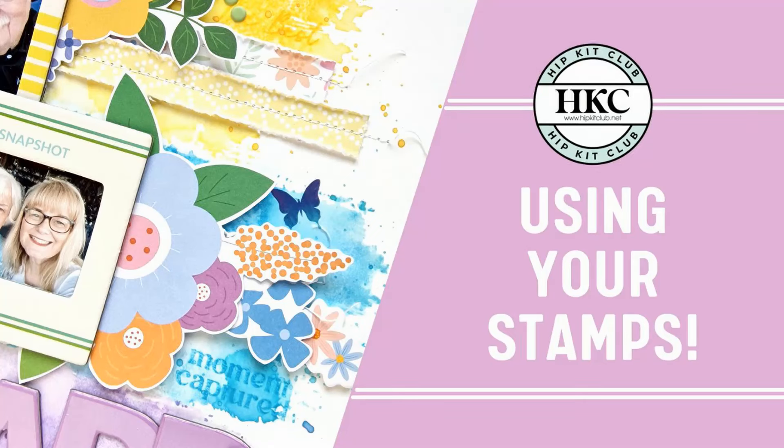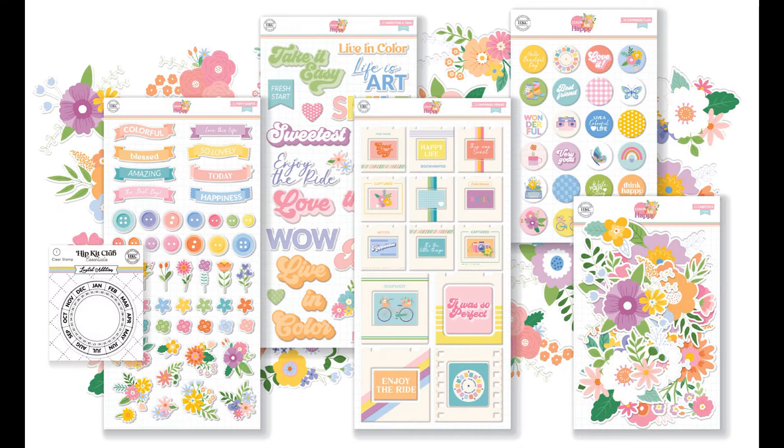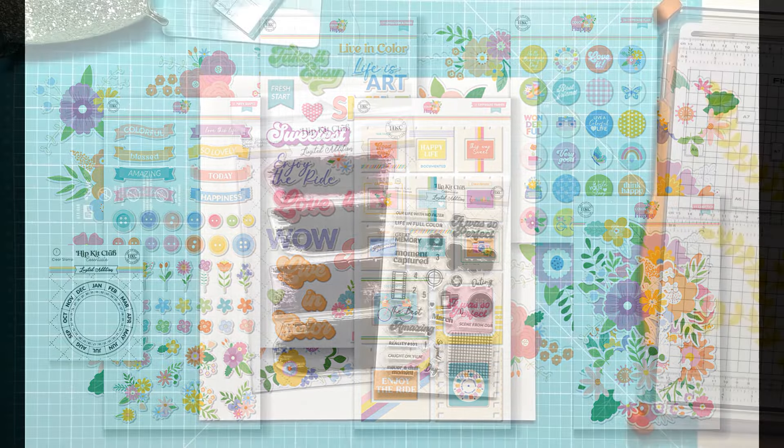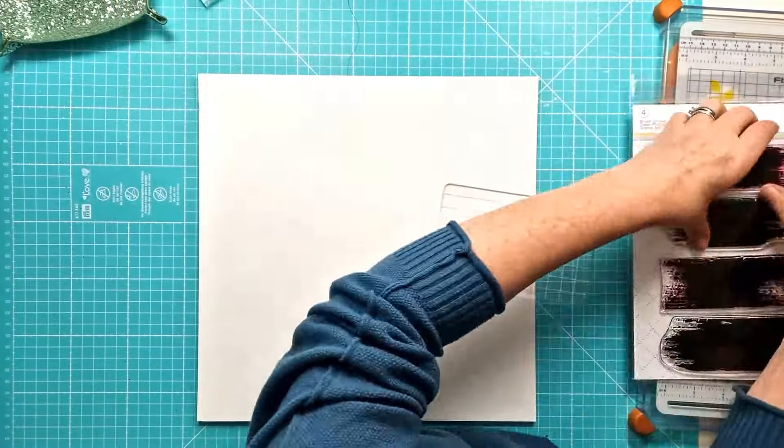Hi everyone, this is Kiri for Hip-Kit Club and for my latest layout I am creating a mixed media background using the fabulous new Brush Strokes stamp set that comes in the March 2024 colour kit. I'm also using elements from both the main kit and the embellishment kit.